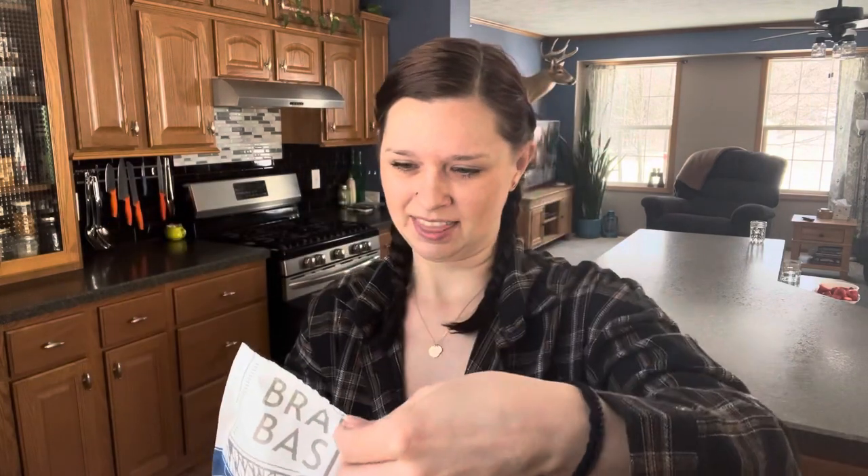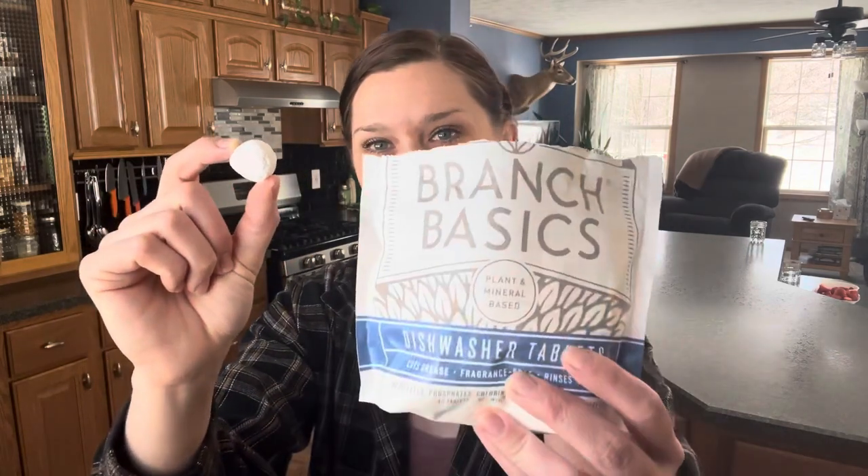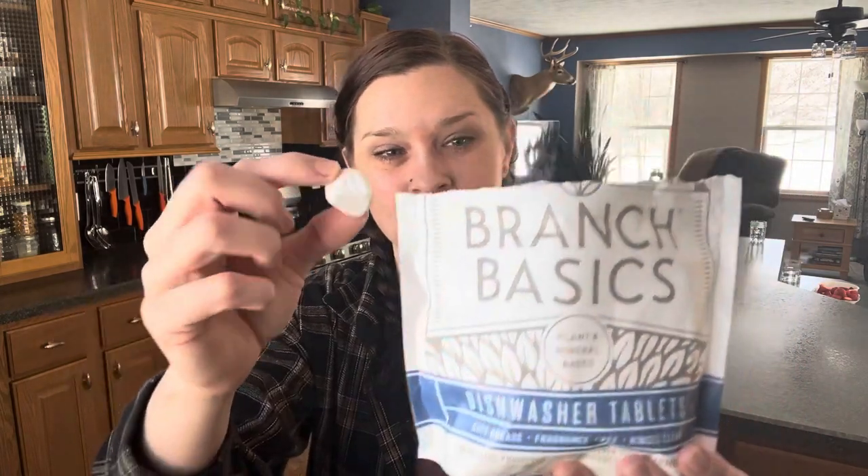It also comes with a pull-open tab. When you open it up, this is what they look like. They're teeny tiny — I'm totally not used to this; I'm used to the big honking ones you buy at Walmart. The directions say to place one tablet in the dishwasher dispenser, close the dispenser, and run your preferred cycle. Then reseal and store in a cool, dry place.